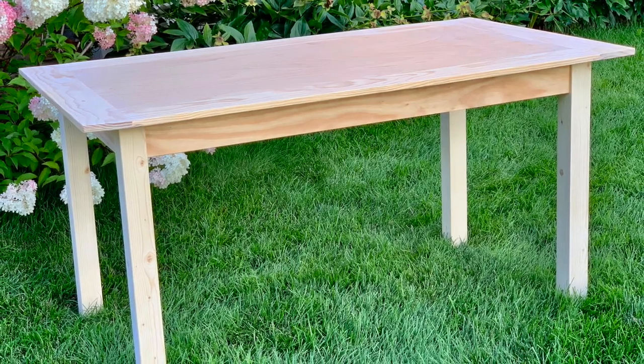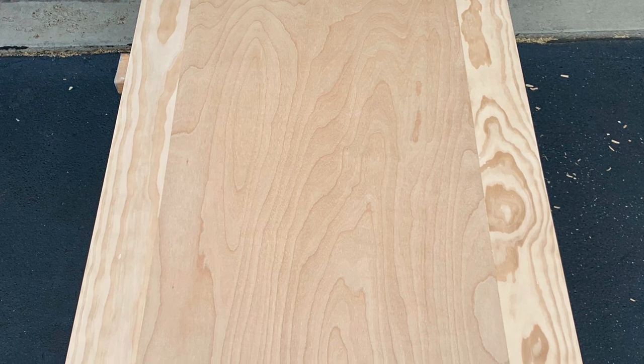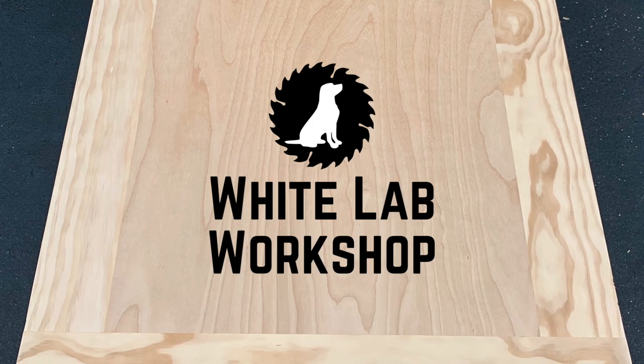Hey, it's Brent from the White Lab Workshop. Have you ever looked at something and thought, I can make that? Well, that's how this project started. I was looking over a table my wife and daughters had refinished for their channel, The White Lab House, and decided I wanted to make a table of my own. This story will be a two-parter, so let's get started from the top.